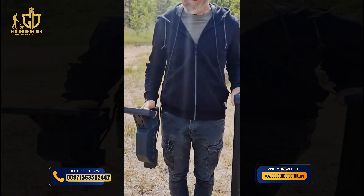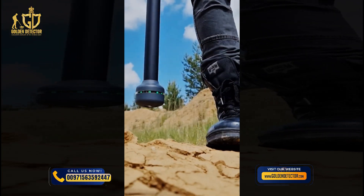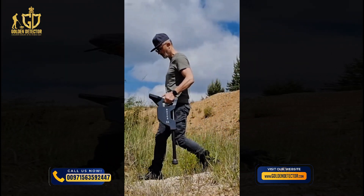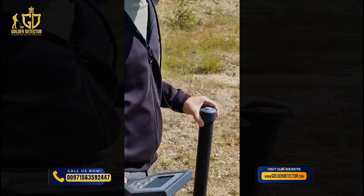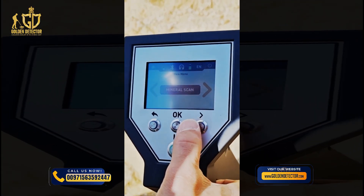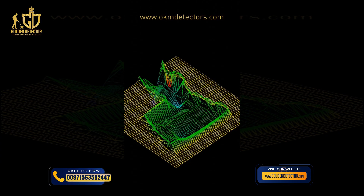Both the standard probe and the super sensor have an LED orbit that provides immediate visual feedback. The standard probe can be used for the operating modes 3D ground scan and magnetometer, and is attached directly to the unit, making it very easy to carry. The super sensor is used for all operating modes including mineral scan and pinpointer, and provides 3D ground scan images in higher resolution.